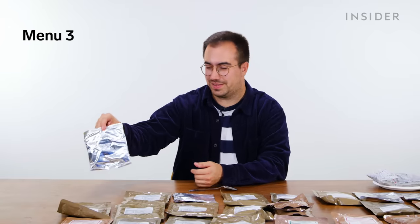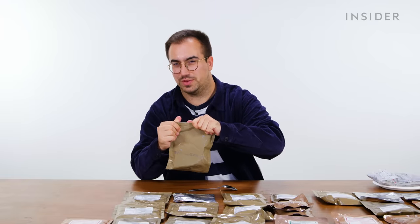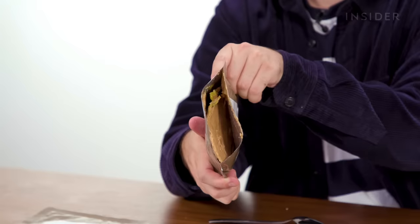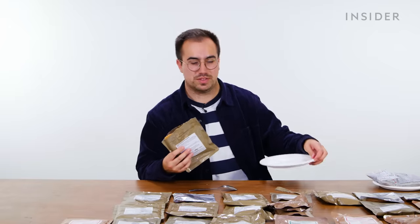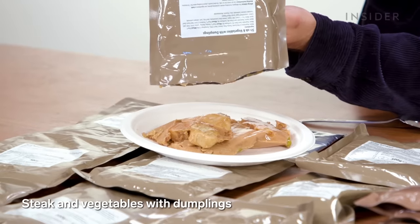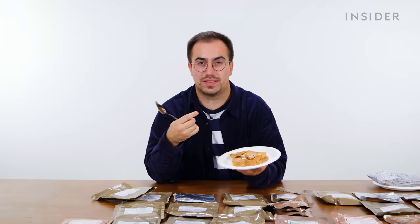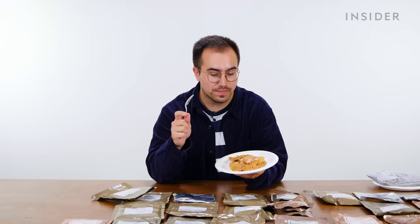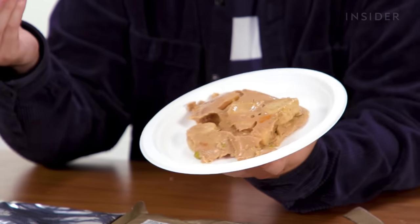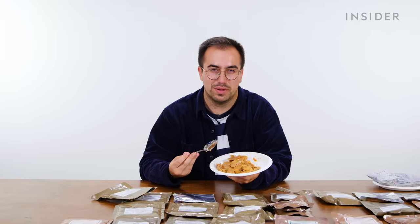We're onto UK menu three and we have our first duplicate item — another muesli for breakfast. One of the main options in menu three is steak and vegetables with dumplings. A classic British beef stew is one of my favorite foods, but I've opened this and it looks and smells like cat food. I'm going to plate it up. This is apparently steak and vegetables with dumplings — I think it probably needs to be heated up because we've had our first 'womp womp' moment of the episode.